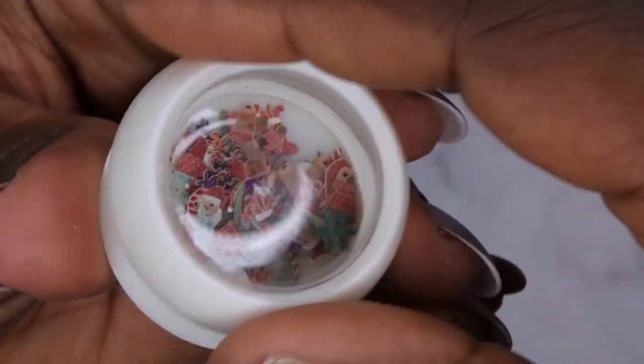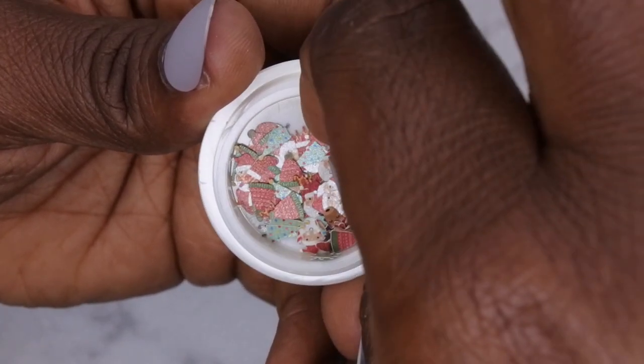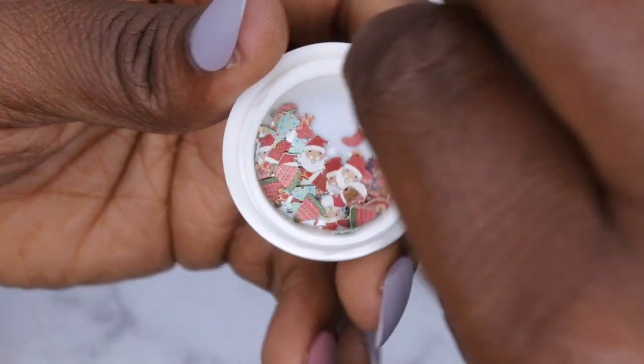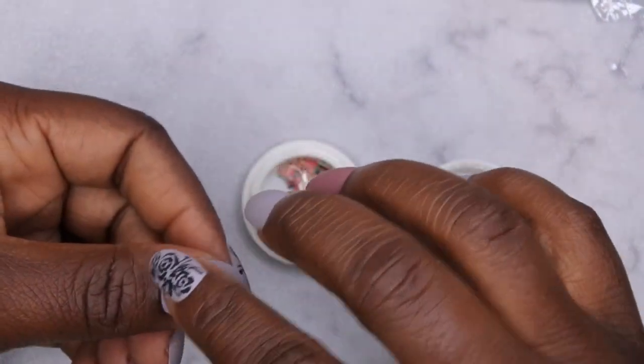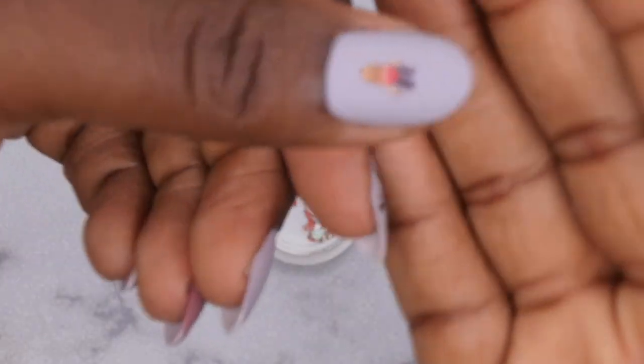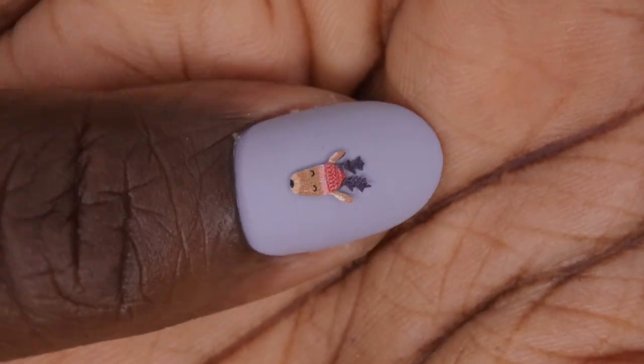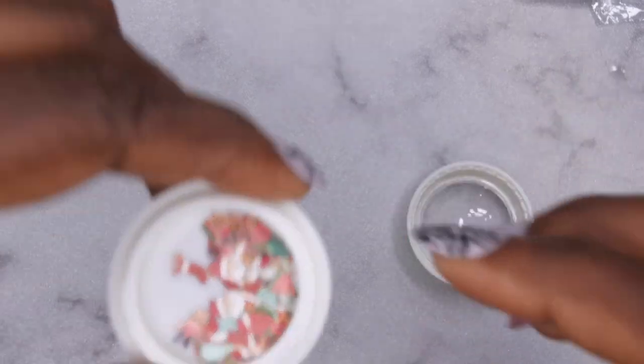I wanted to try out some of these paper-type embellishments that go on the nail — I haven't used these before. It comes with reindeer, a Christmas tree, a Santa hat, etc. Let's get this little reindeer and see — yeah, it's just like a tiny little piece of paper. That's really cute! It comes with a stocking, a Santa, a reindeer, and a couple of other items. I'm gonna have fun playing around with that.